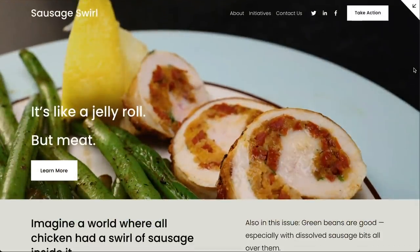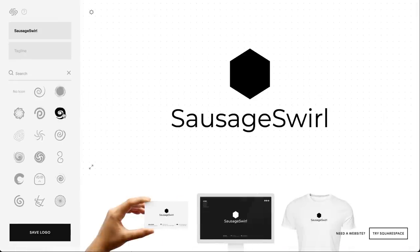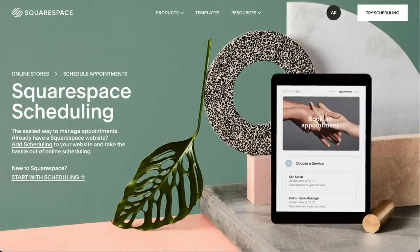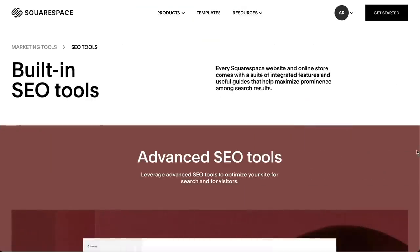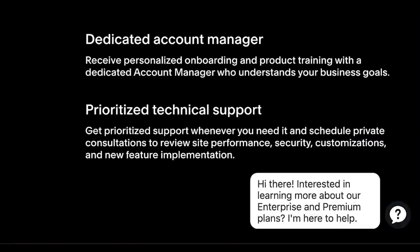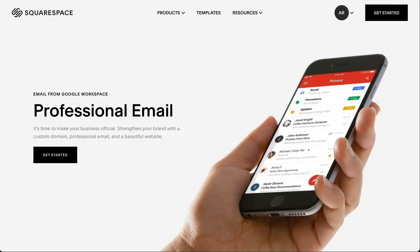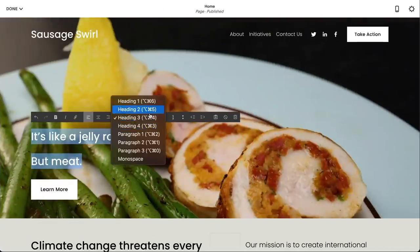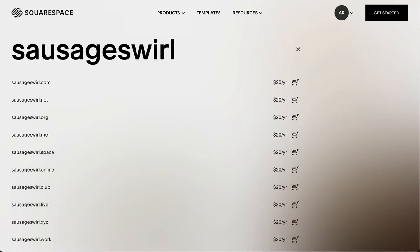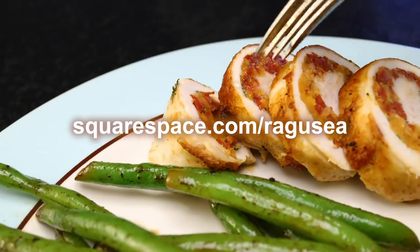Those green beans glisten like a new website from Squarespace. Just like that chicken, Squarespace has everything you need rolled up in one place. There are dozens and dozens of site templates you can quickly customize with a built-in image editor, a logo maker, inventory and payment processing tools to sell stuff, scheduling tools for appointments or open table reservations, site analytics, search engine optimization tools, enterprise solutions for whole companies, and email marketing tools so you can send blasts from your new professional email address — also from Squarespace. It's all in the same delicious swirl. Get a taste for free at Squarespace.com, and when you're ready to buy a custom domain or publish your site, save 10% at Squarespace.com/Ragusea.